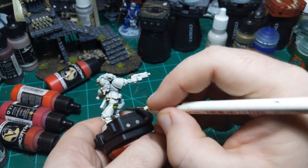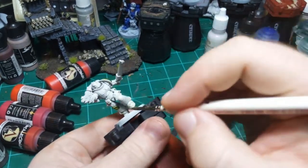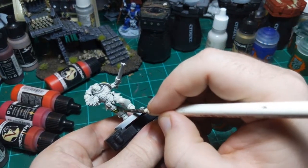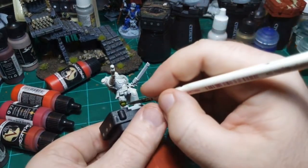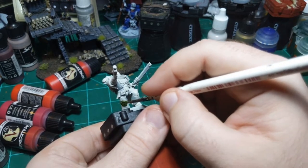Not having to come up with the paint scheme when someone else gives it to you, like in this case, is a nice break from normally having to come up with my own paint schemes.